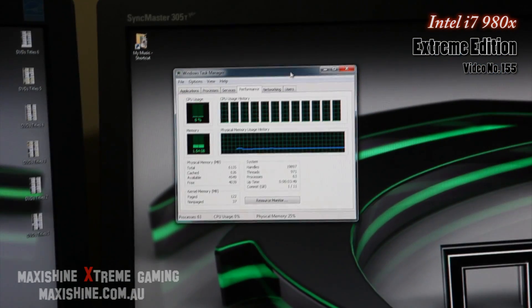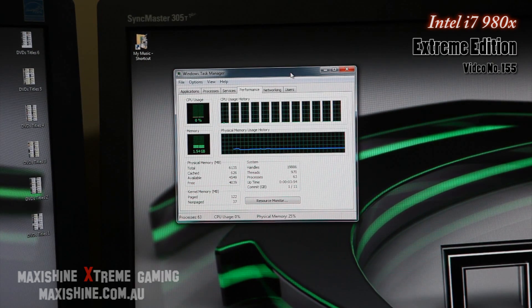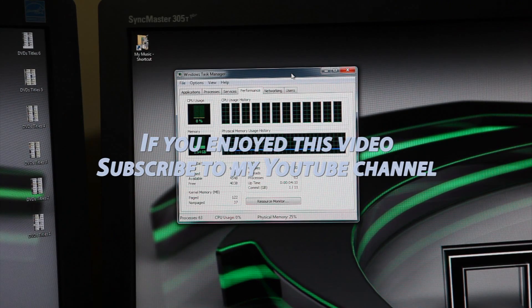Here we've got Task Manager open — you can see 12 threads. Check that out! Hopefully when the EVGA SR2 becomes available in Australia, I'll be running two of these. So this time around I'm going to go for the full house on my system — stay tuned for that.